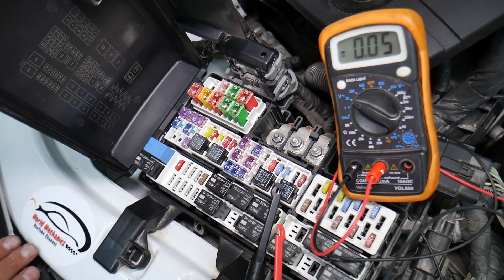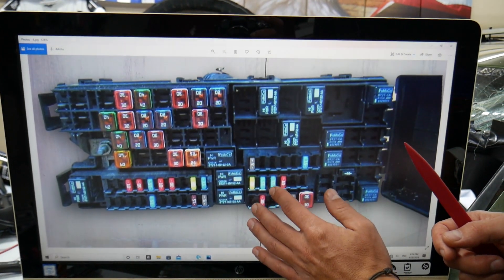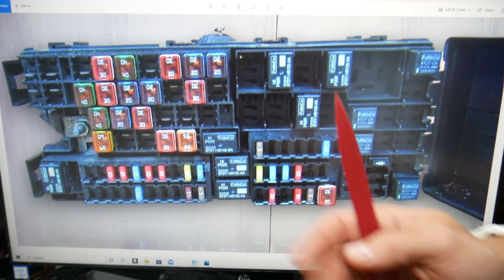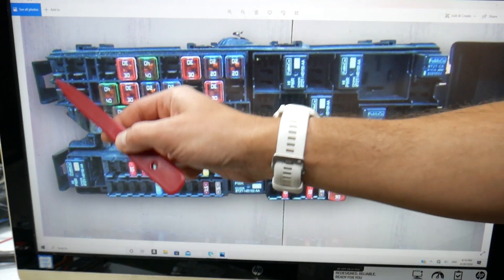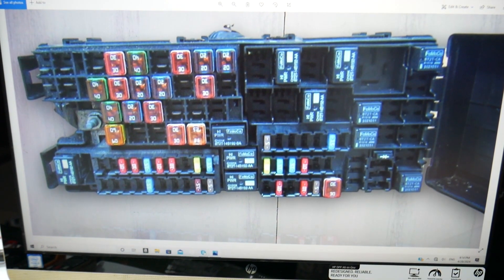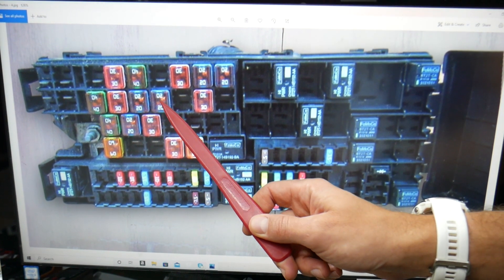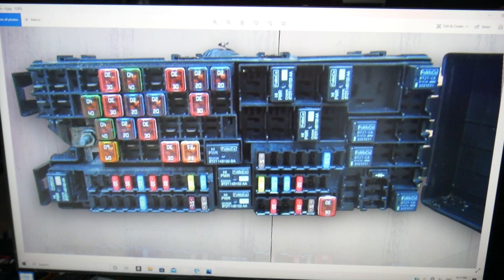The fuse we need to check is known as the trunk cigarette lighter fuse or trunk power outlet socket fuse. On the Ford Edge, on the passenger side and driver side row of fuses in that fuse box, you need to check fuse number 21 — that is the 20-amp fuse that you will need to check on the Ford Edge.